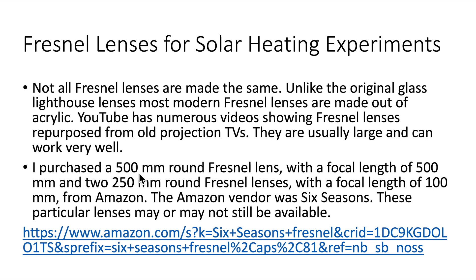I didn't have an old projection TV or access to one, so I purchased a 500mm round Fresnel lens with a focal length of 500mm, and two 250mm round Fresnel lenses with a focal length of 100mm. These were from Amazon through the vendor Six Seasons, though these particular lenses may or may not still be available.